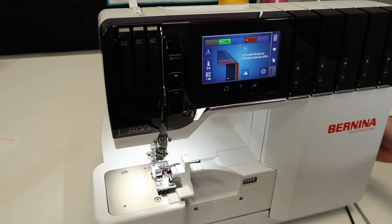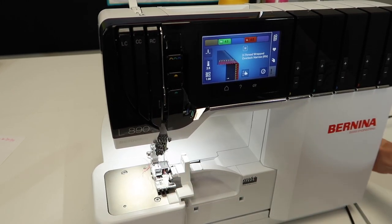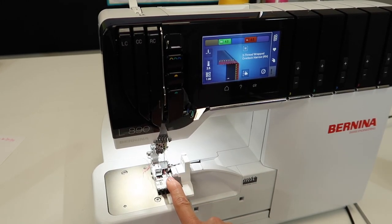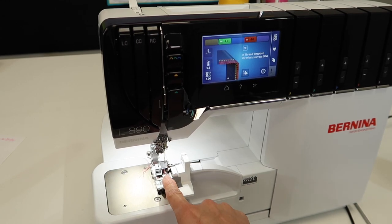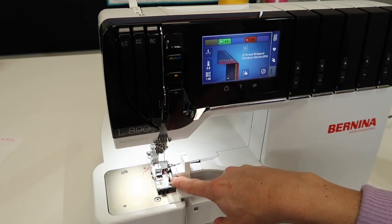As the knife goes up and down, it cuts off any fabric that's hanging off the edge. If you don't want to cut anything off, you can easily guide your fabric beside the knife. That is my visual guide when I'm in the serger mode.